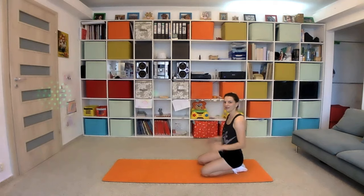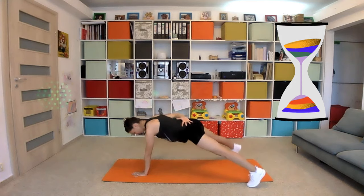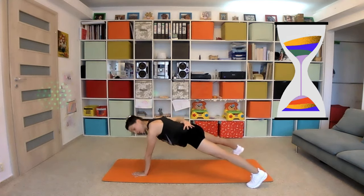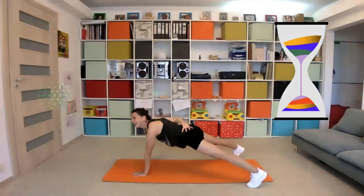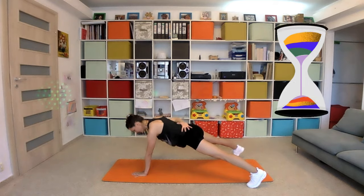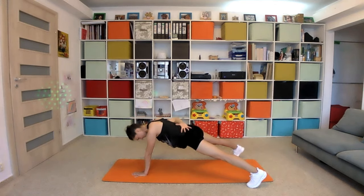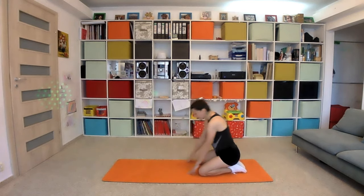We switch the arm — isometric plank on your left arm. Left hand down. Engage your core and breathe. Ten seconds left, two, one. Excellent — relax a little bit.